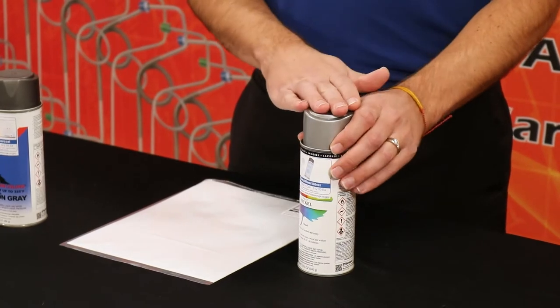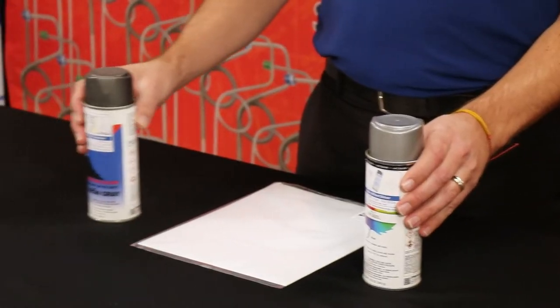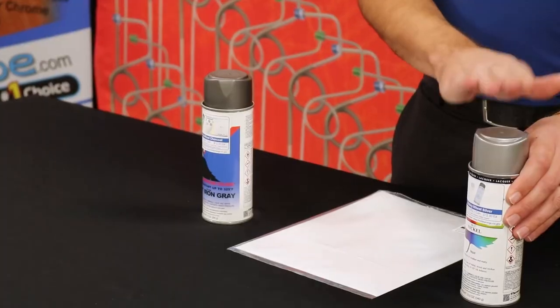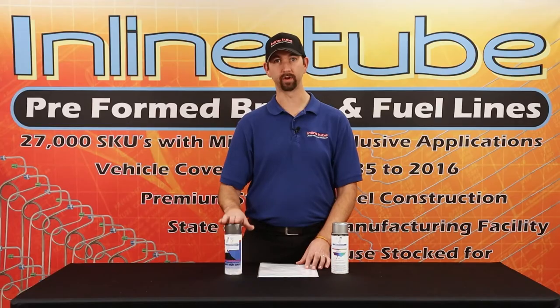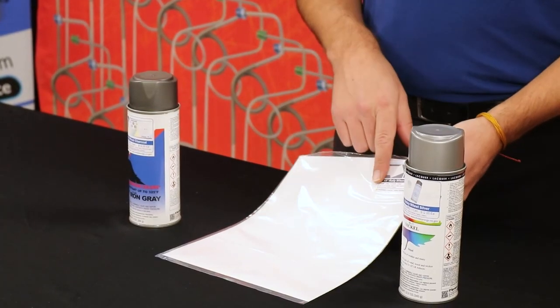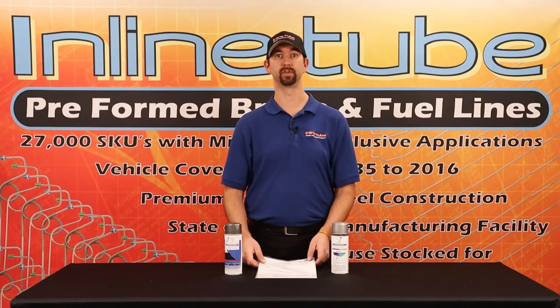We also have the rally wheel silver and the rally wheel charcoal gray. To do about four or five wheels you need a couple cans of this and one can of that and then one wheel mask kit. We carry them in 15 inch and 14 inch for the original wheels.